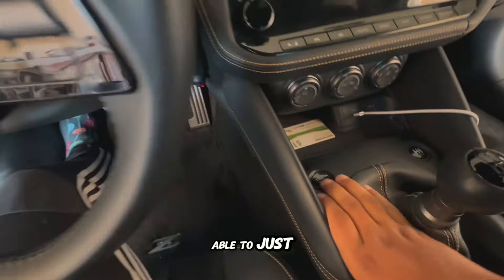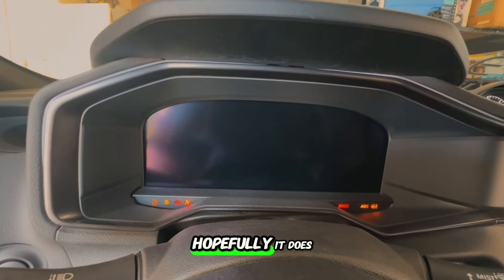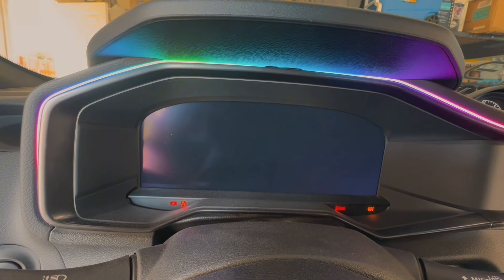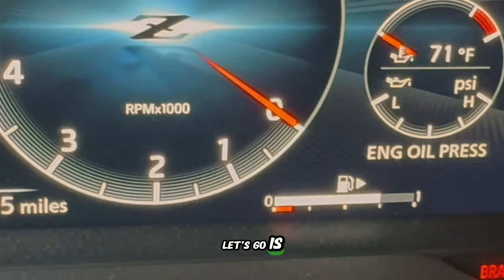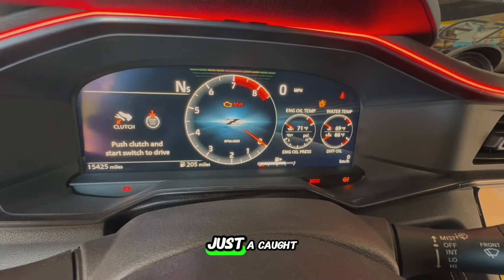I should be able to just put it in accessory mode and the fuel gauge should read now. And it's back to working — yeah, it was just a caught fuel lever.